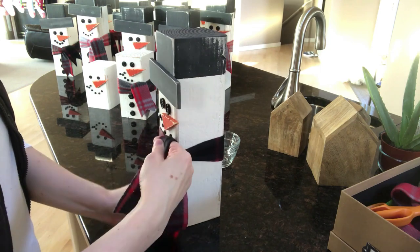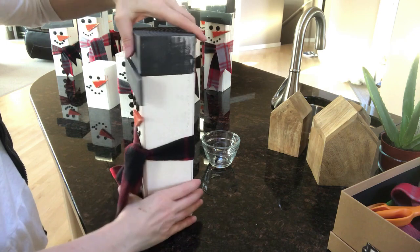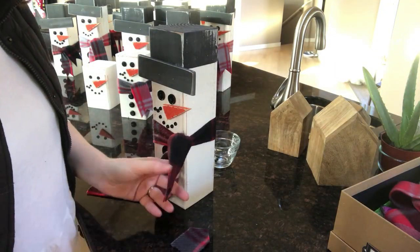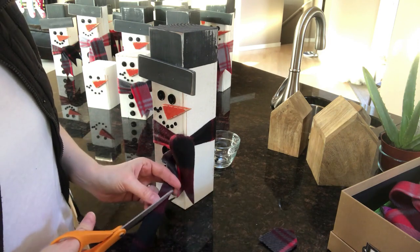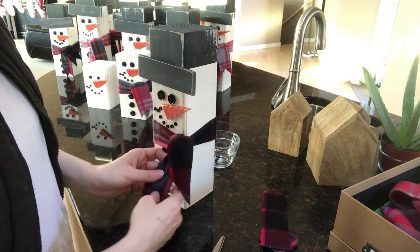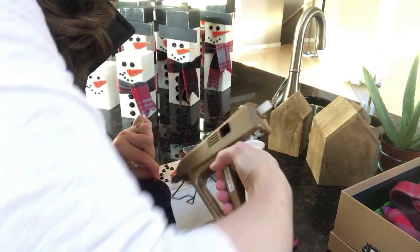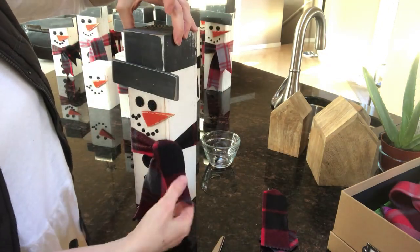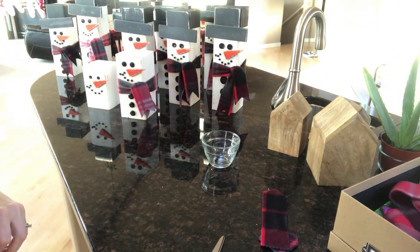So I'm just going to give him a little tie off to the side. Make sure he's straight — he's looking pretty good. And then I'm going to put a little decorative end, put a little dab of glue there to keep it in place. And there we have it — our final snowman to add to the entire army of snowmen.